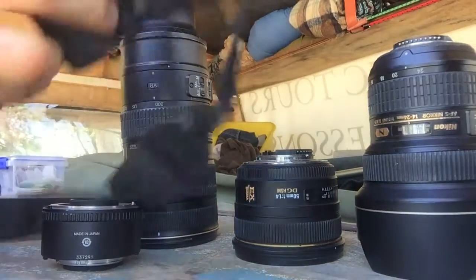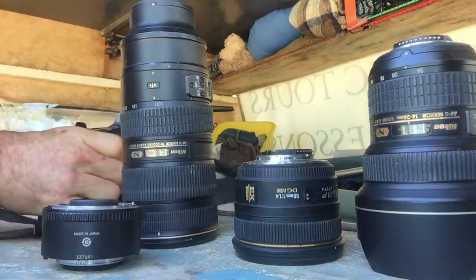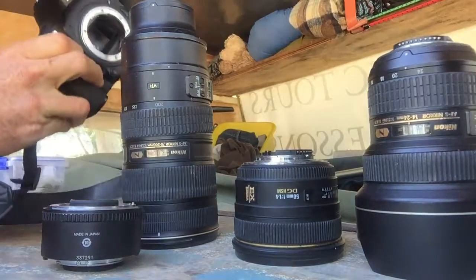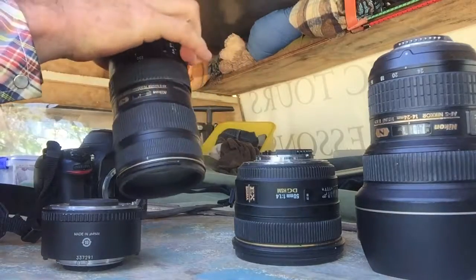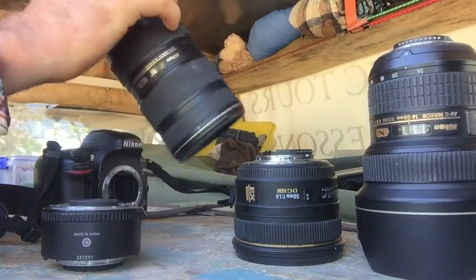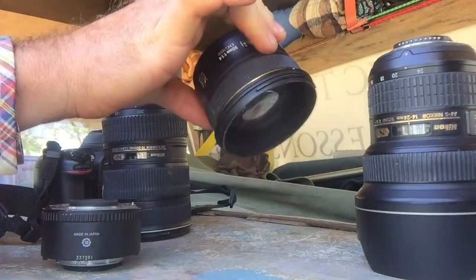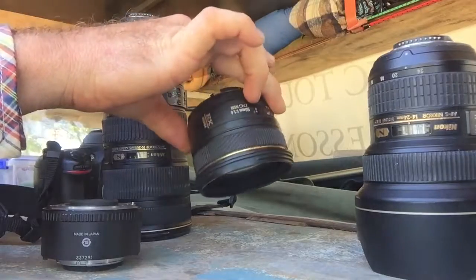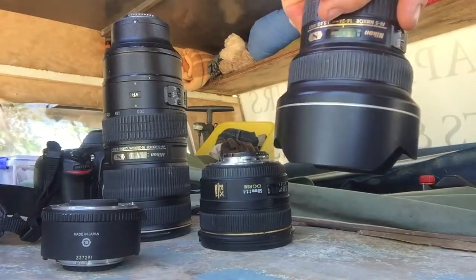For you lazy ones out there — don't think you need the right gear. This camera body is five years old, this lens is probably four years old and has been through the yards with a bit of fungus in it. This one here is actually quite sharp — it's a cheap $350 lens but it works really well. Sigma's got some great lenses.